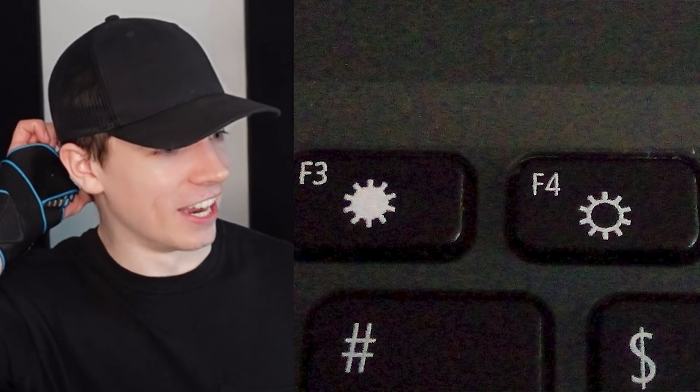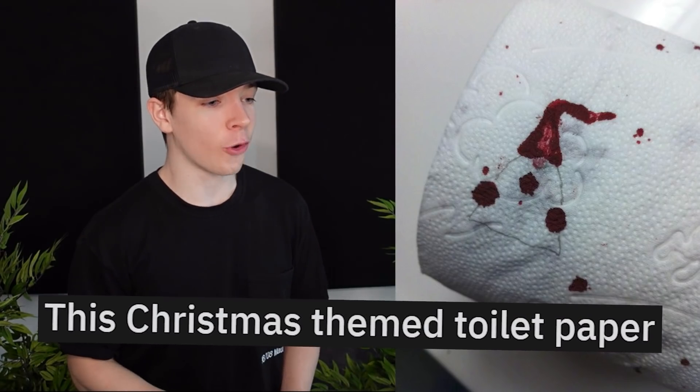This Christmas-themed toilet paper. Are you sure this design was on the toilet paper? That's pretty bad.